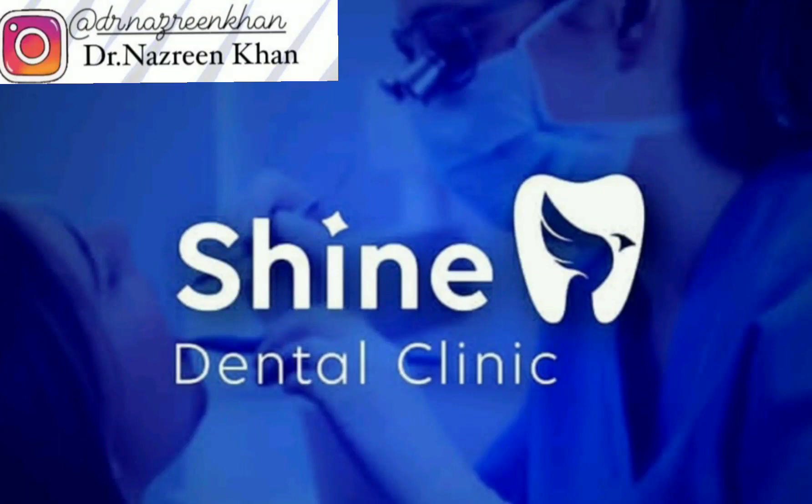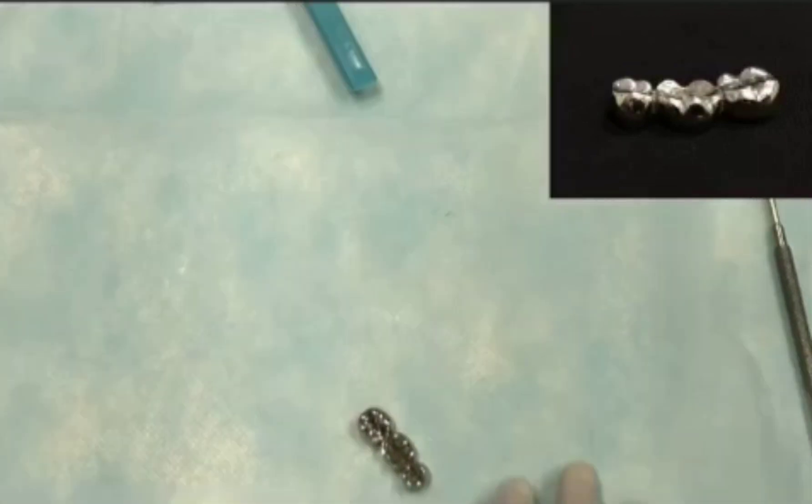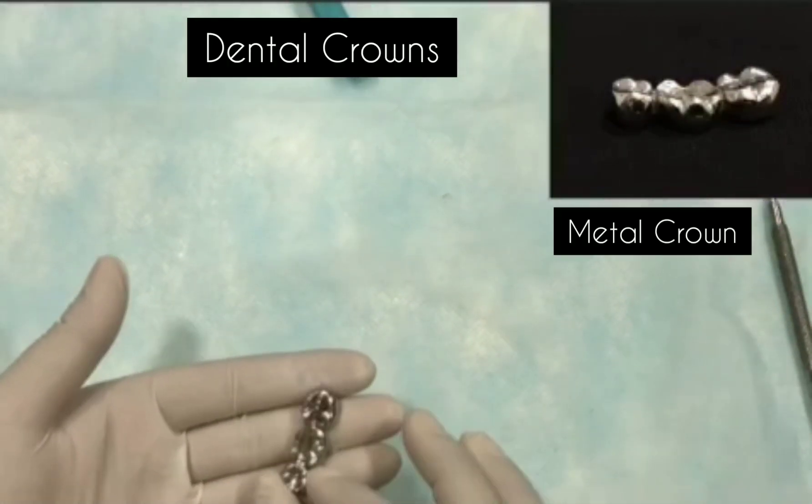Hi everyone, welcome back to my YouTube channel. Please do like, share and subscribe. Today's topic is very interesting. It is about dental crowns.